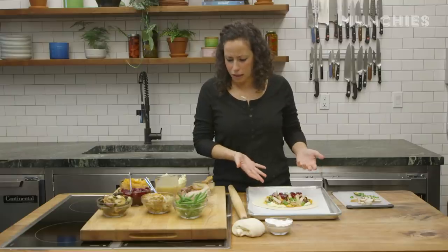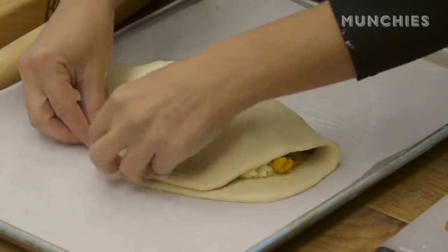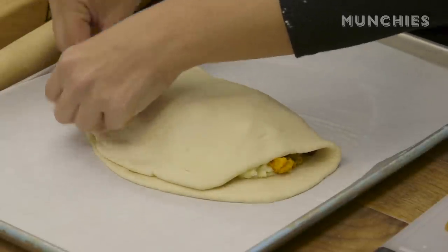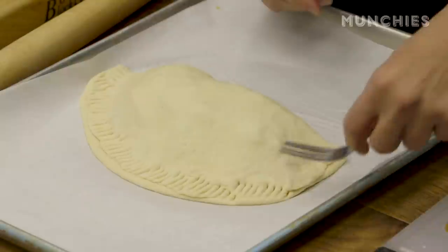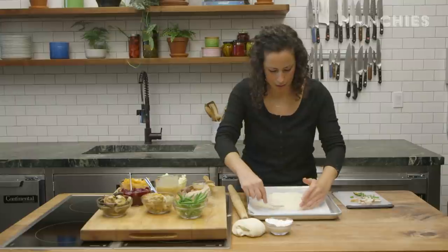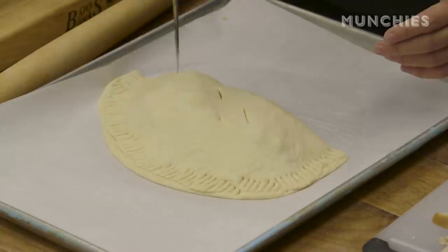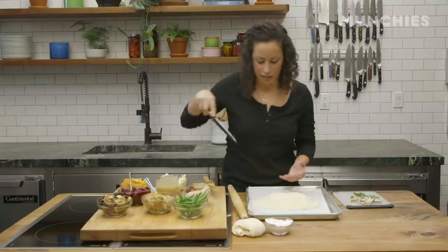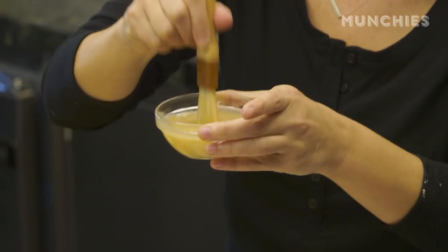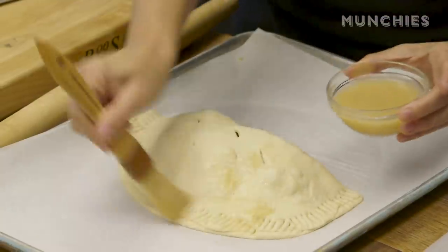That's a good amount in there. We're going to seal it up by folding it over, then fork it closed just like that — all nice and sealed. Then we're going to cut a few slits in there to help vent it and let the steam get out. We're going to put more of the gravy right on top — instead of an egg wash, we're going to use a gravy wash. And it's ready to go in the oven.